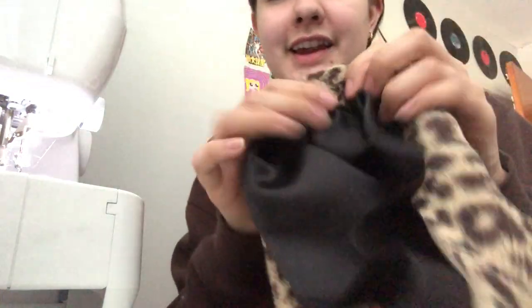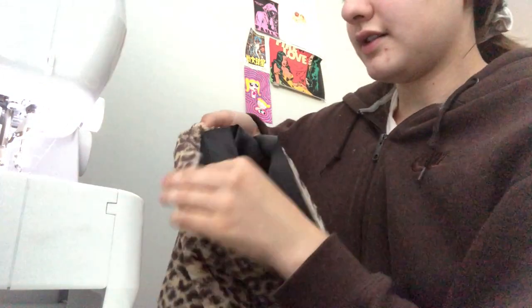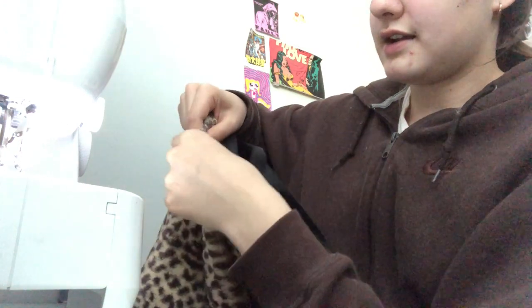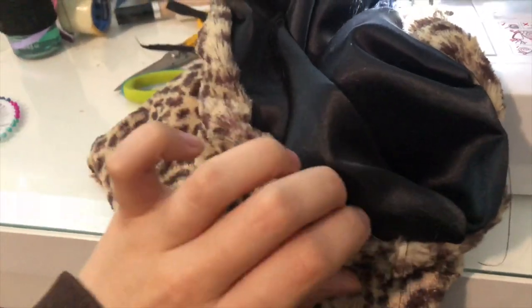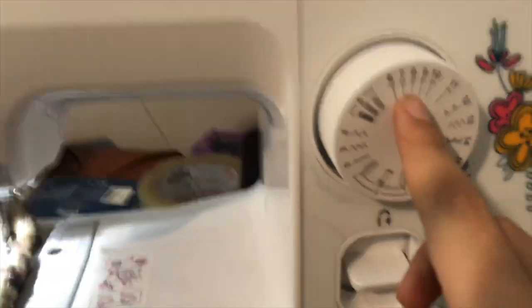I'm going to fold the edges in around the whole bag. I'll show you again: I have the fabric, fold it in, and then fold it again like that — and then it'll look like this. So I folded it all around and it's going to look like that. I'm going to stitch this now; I have my machine on setting eight right now.